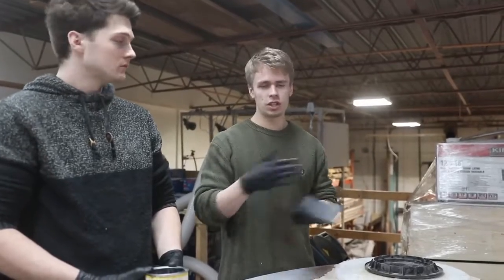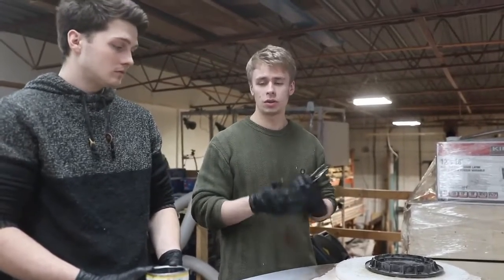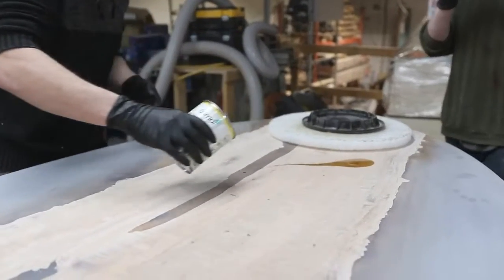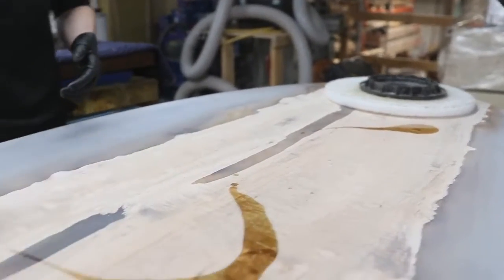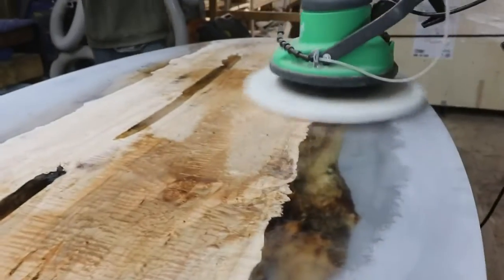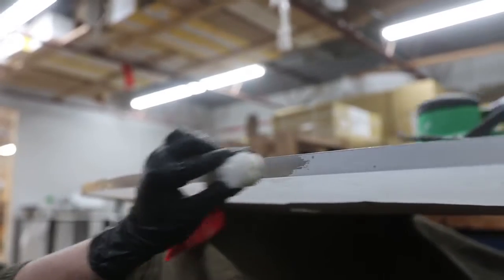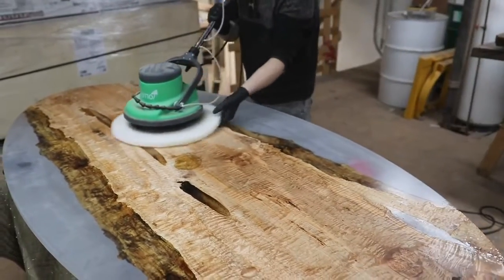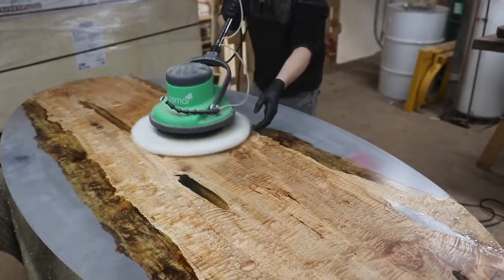The liquid wax cleaner is what's going to make it really shiny in the end. One advantage here is that instead of just applying this by hand, we're actually using a mechanical buffer because the pad on there is going to help generate some friction, heat up the oil, and drive it deeper into the pores of the wood.